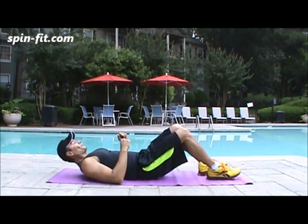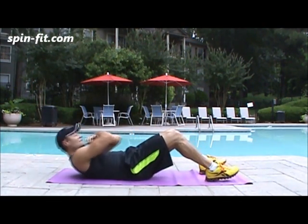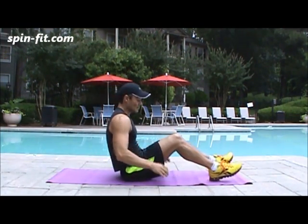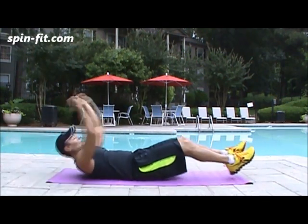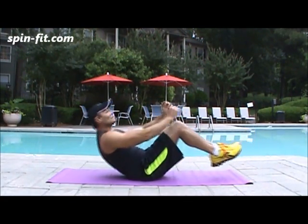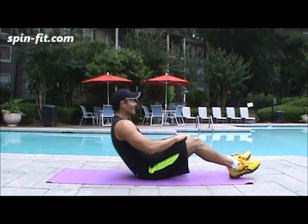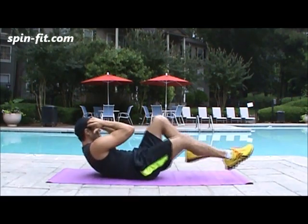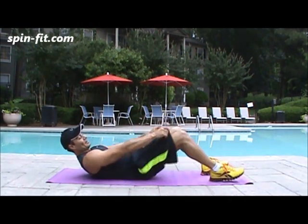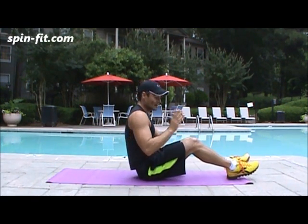Let's begin with the first set. Sit-ups — one, two, three, four, five, six, seven, eight, nine, ten. Second exercise, full reverse crunches — one, two, three, four, five, six, seven, eight, nine, ten. Third, to finish the first set, it is bicycle — one, two, three, four, five, six, seven, eight, nine, and ten. For the bicycle, I was counting one side only — ten — but actually it's 20 if you count both sides. Count one side only.